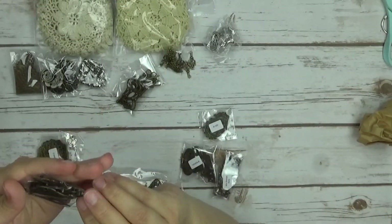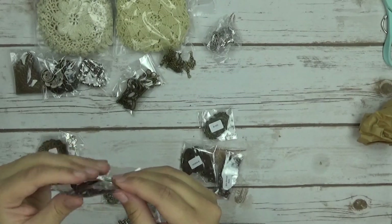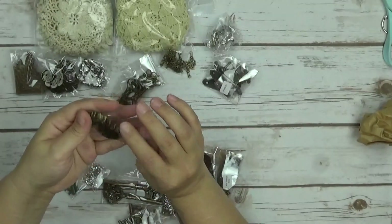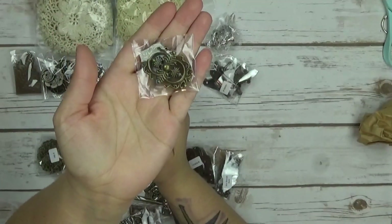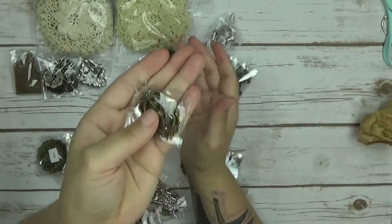I got these metal closures here. They have screws and a latch — I like these latch closures, but you've got to be more careful how you use them. And this filigree I've never used before, so this will be fun. I love the way this looks, it's so cool.